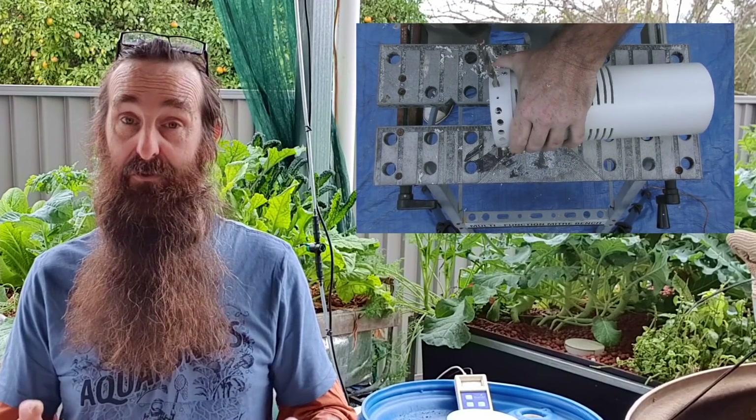For folks wanting to know how to build a bell siphon, you can click the link up there or down in the description and that will take you to a video that shows how I make bell siphons. My design virtually hasn't changed except for the bells that I use, so yeah check that out.